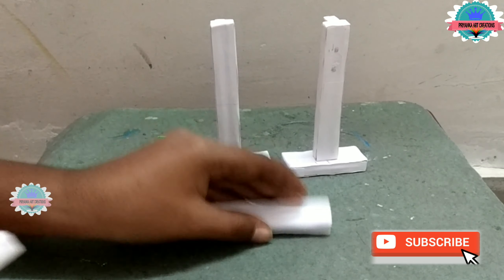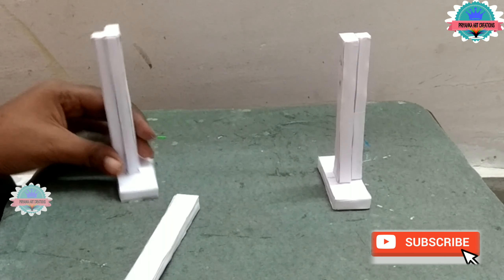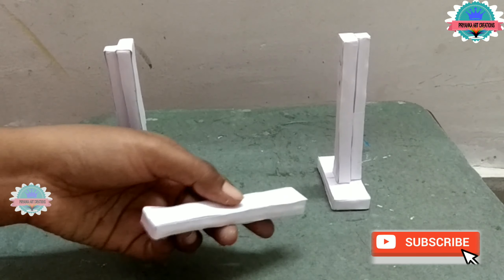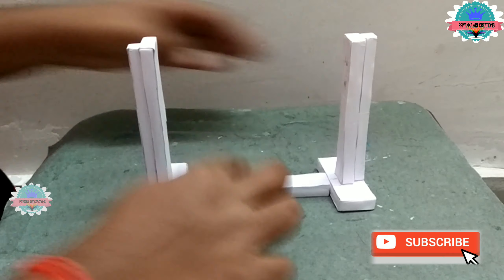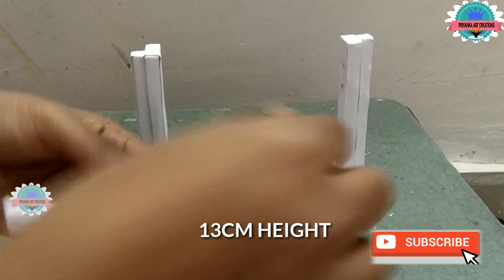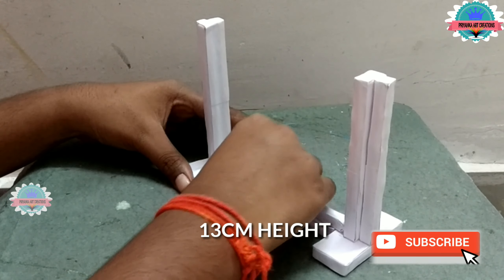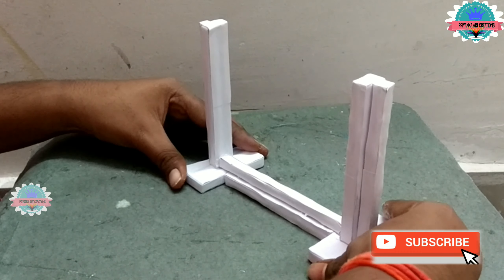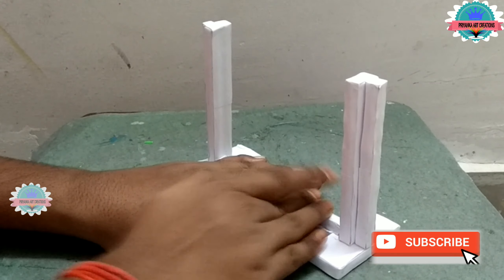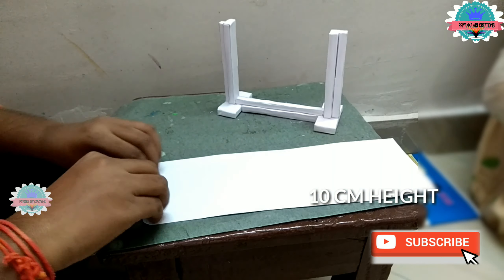Make 2 stands, same as shown in the video. Make this one a little bigger — 1 strip roll. Now connect the 2 stands with the help of another roll. This one is a little bigger, 13 cm height. It will help to stand neatly and clearly. Now the base stand for the jula is ready.